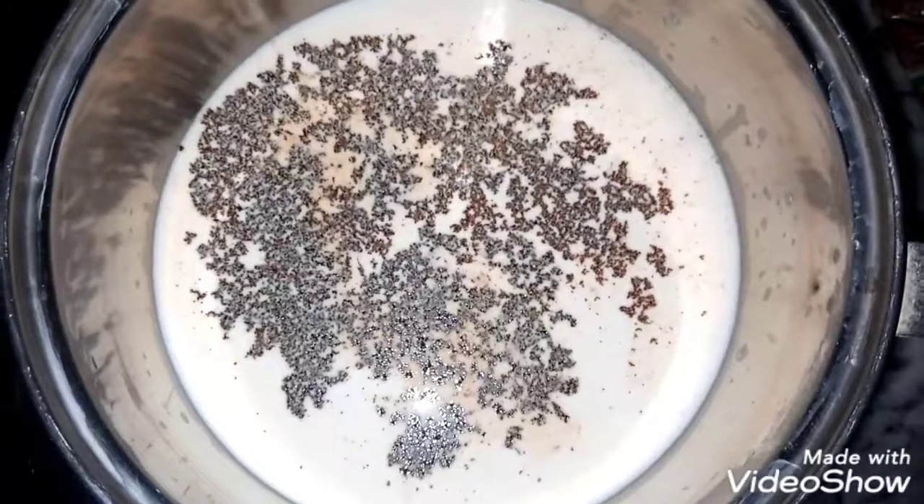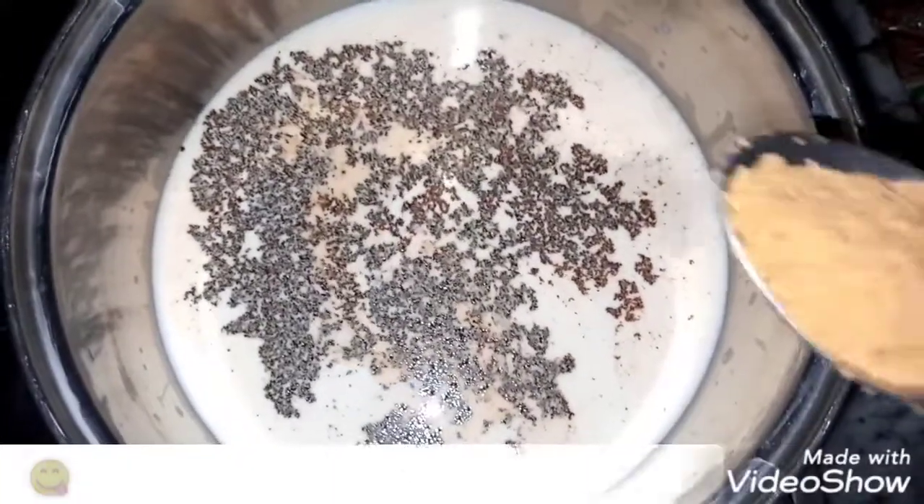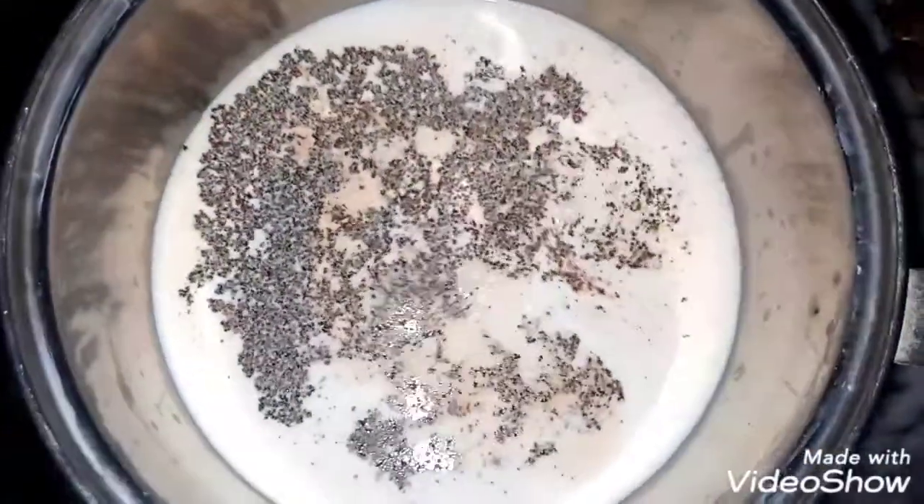You can add sugar as much as you like. If you have brown sugar, add brown sugar. If you have white sugar, add it. I have almost 1 teaspoon of brown sugar. You can add salt. So we will add sugar.